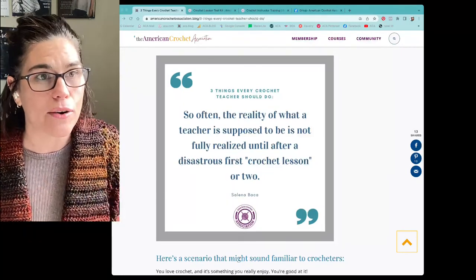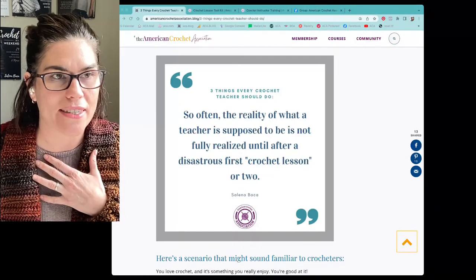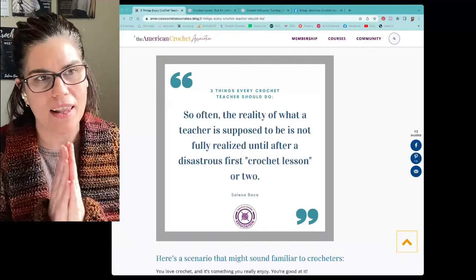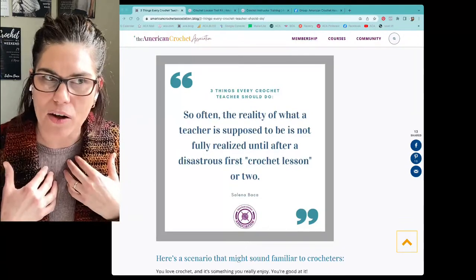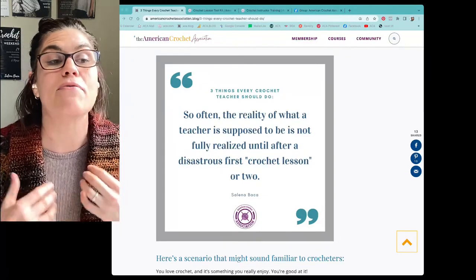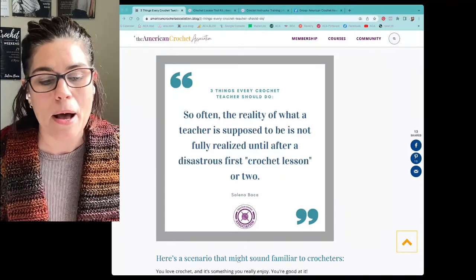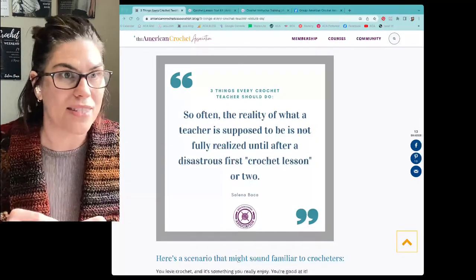Think about your crochet story — how did you learn, what worked, what didn't? As crocheters, I feel that however we learned is how we try to teach. And sometimes the way we learned was very difficult — maybe pieces were missing, the environment wasn't ideal, the teaching materials weren't the best. But if we crochet today, it's because we persevered through those difficult situations.